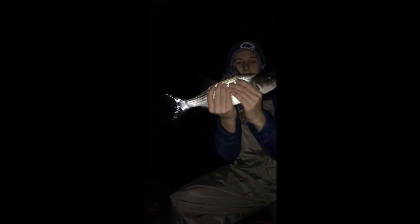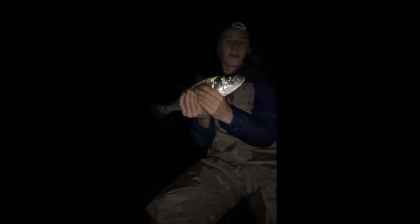Alright guys, first fish — small striped bass. We're gonna release him real quick and yeah, see you then.